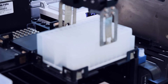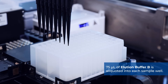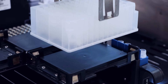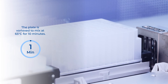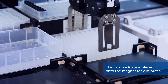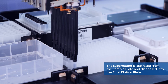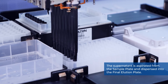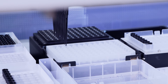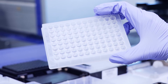The sample plate is transferred to the starting position, and 75 microliters of elution buffer B is aliquoted into each sample well. The sample plate is transferred to the heater shaker and vortexed at 65 degrees Celsius for 10 minutes. The sample plate is then placed onto the magnet for two minutes. The supernatant is aspirated from the sample plate and dispensed into the final elution plate. The purified DNA can now be removed from the Hamilton Vantage for downstream analysis.